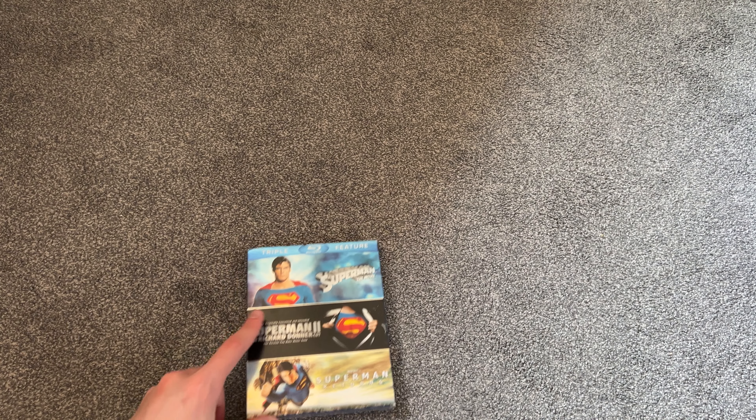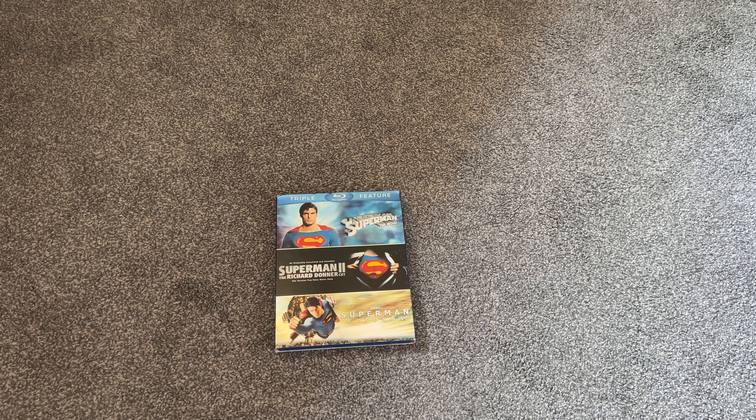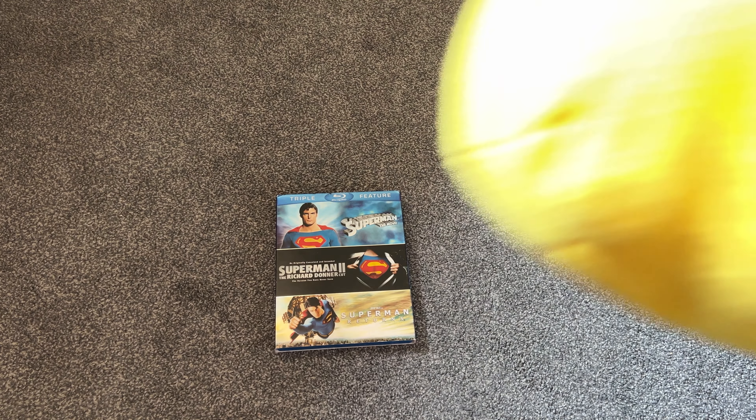That's going to do it for this video. Superman's always a lot of fun, and Superman Legacy is coming out in 2025 — though it may get delayed due to the writer's strike. Whenever it comes out I'm really looking forward to it. James Gunn has done no wrong yet when it comes to movie making, so I'm definitely looking forward to not only Superman Legacy but the future of the DCU. The Flash is coming out this week as well, looking forward to that. Thanks a lot for watching — stay tuned for more on the MC Summer Showcase, and we'll catch you next time. Take care.